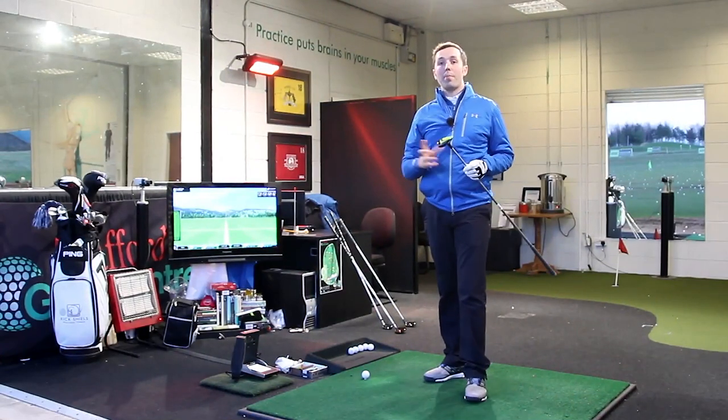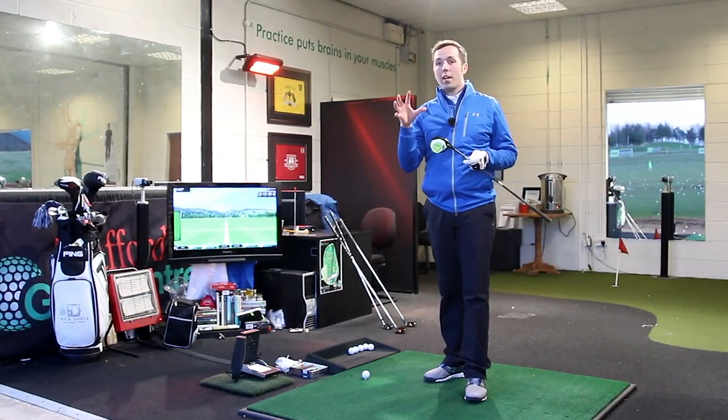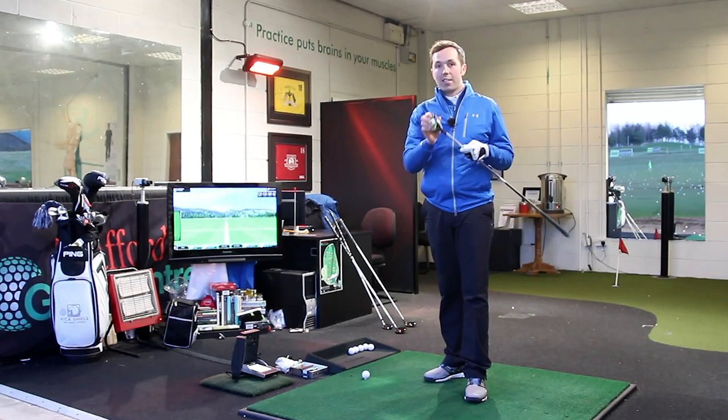Hi guys, my name's Rick Shields. Dan here at Traffic Golf Centre in Manchester, and we're going to be trying the new Nike Vapor Flex Fairway wood.